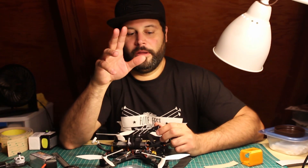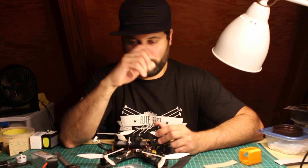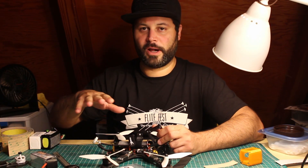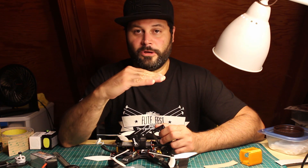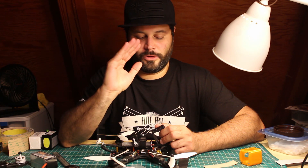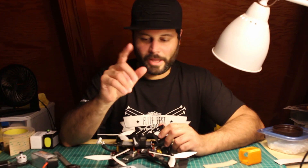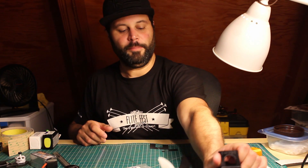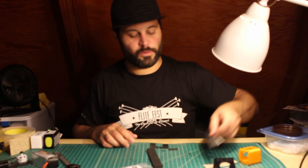Today we're going to talk about ways to attach your battery to your quad. I've had a couple people ask me about this, so I decided to make a video. I'm not talking about strapping the battery — everybody straps their batteries to the quads, that's standard. What I'm talking about is the pad that goes in between your battery and your quad to isolate it, cushion it, and prevent it from moving around. Basically there are five types of battery pads that people normally use, and we're going to go from the least sticky one to the most sticky one.